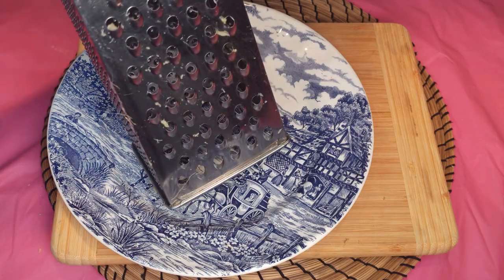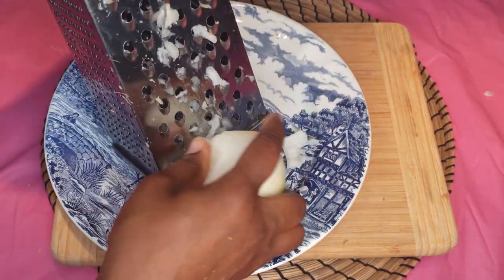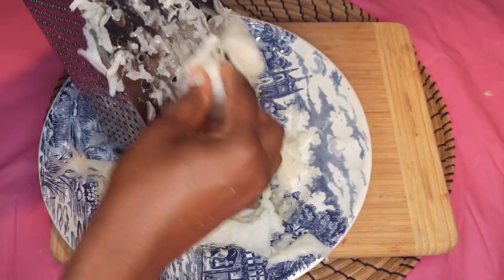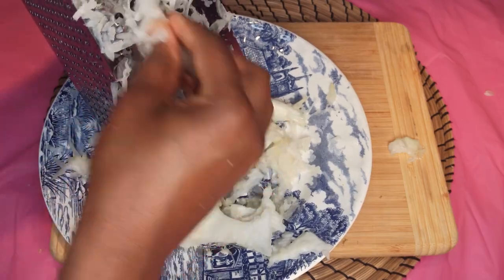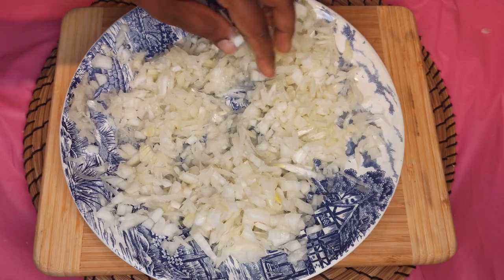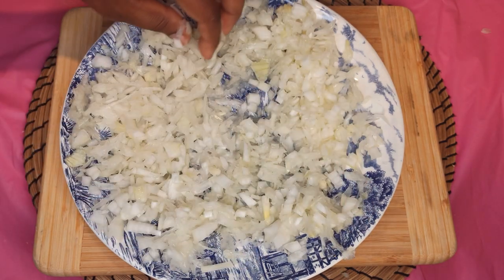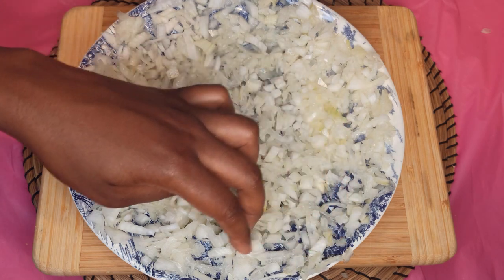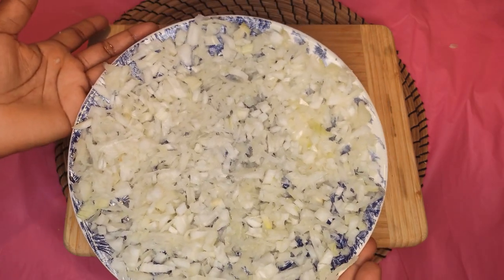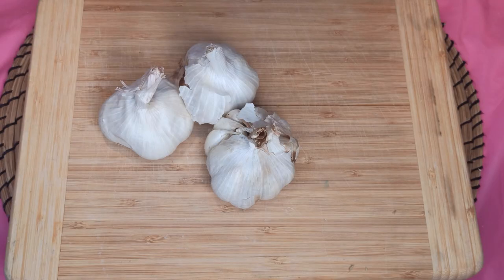I'm going to shred the onion as well. When done, spread it like so and dry it on the sun. I'm going to let this dry completely. And now the garlic.